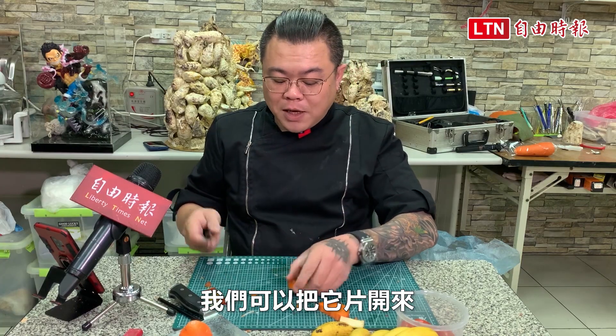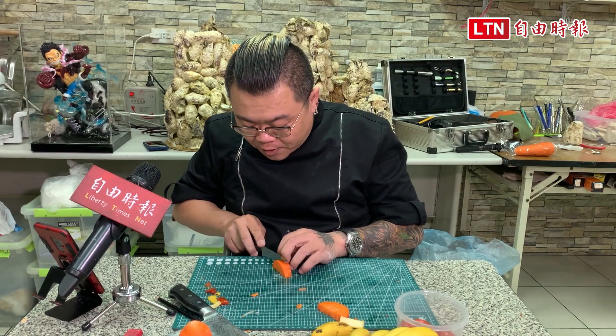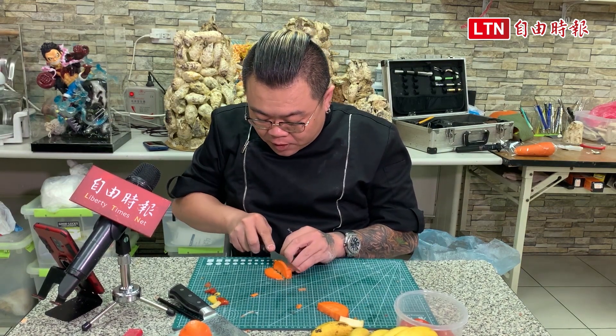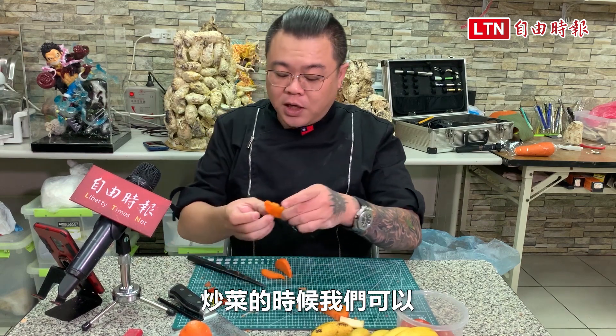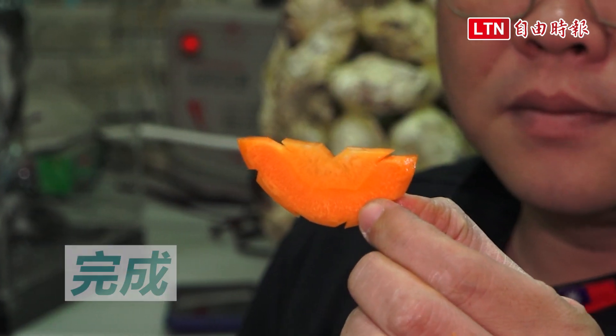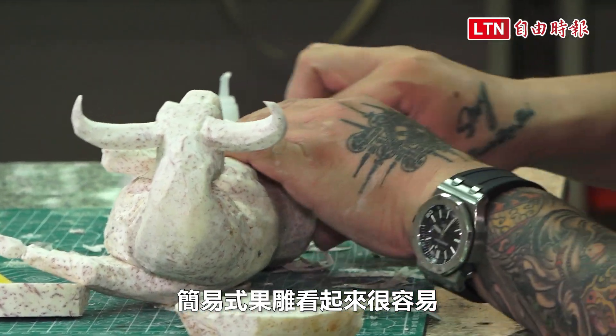然后这个我们可以用来炒菜，我们可以把它片开来，切成一片两片三片。炒菜的时候可以拿来放在菜里面。简易式果雕看起来很容易。(We can use this for stir-fry — slice it open, cut into one, two, or three pieces. When cooking, place it in the dish. Simple fruit carving looks very easy.)